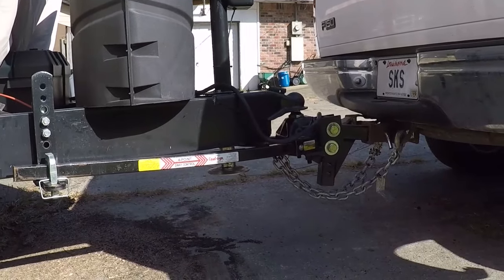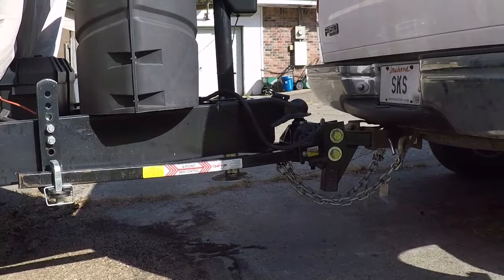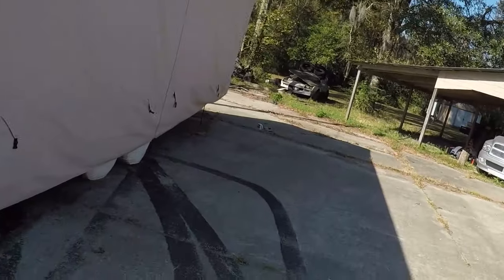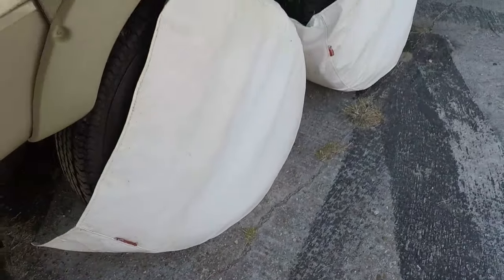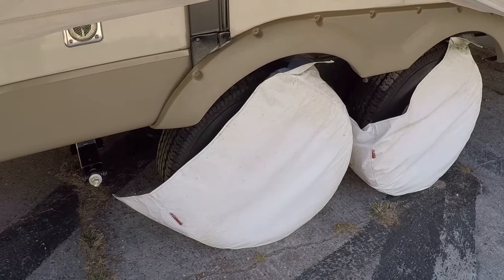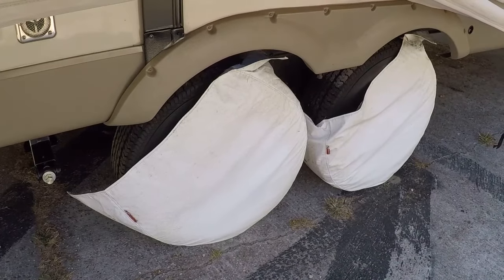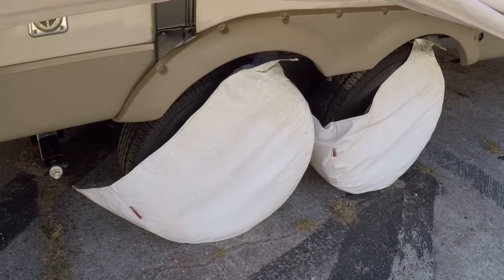I'm going to pull forward, level this out, and start taking it apart. As always, I'm an idiot - I forgot I had my wheel covers on. Doesn't look like it damaged them at all, so I'm going to pull forward another four or five feet and then take those off, because I paid for them and I don't want to mess them up.